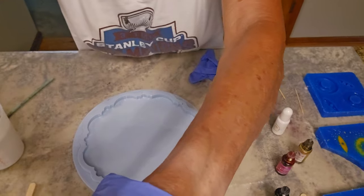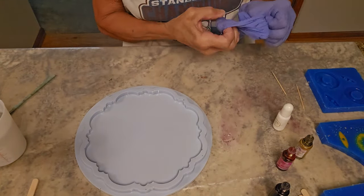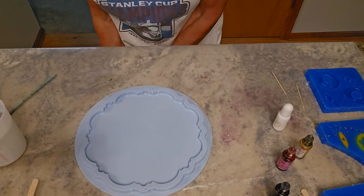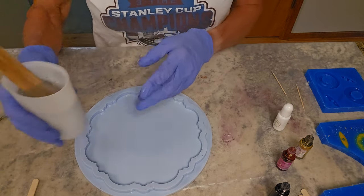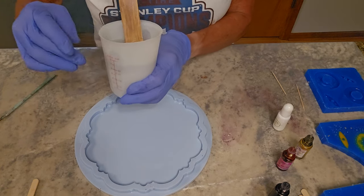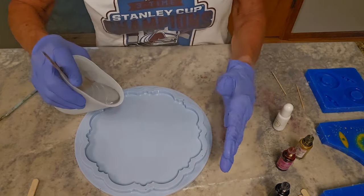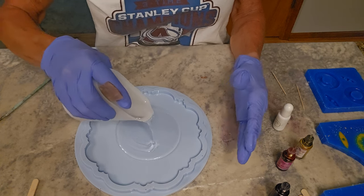Here we go. This is a mold — a shaped mold that I'm using — and I'm using Let's Resin alcohol ink and Magic Resin resin. I've let my resin sit for about 22 minutes or so, and this mold takes about six ounces of resin. I don't want to fill it completely full.